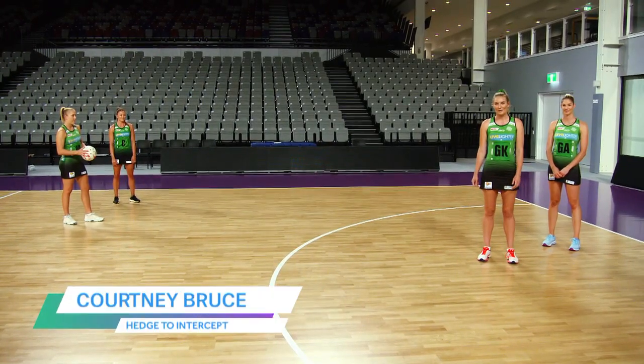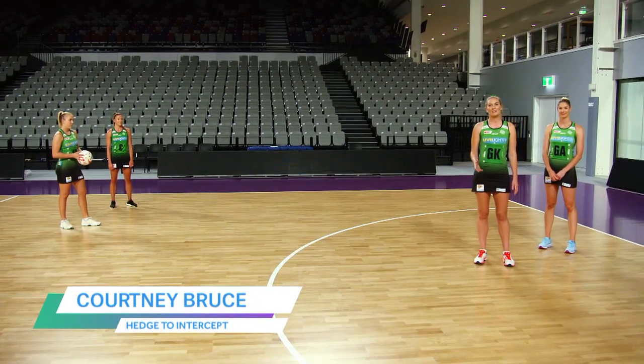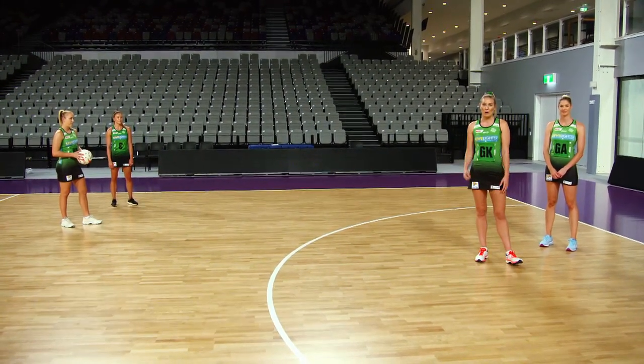Hi guys, it's Courtney Bruce from the West Coast Fever. I'm going to show you how to hedge out to intercept a ball going into the pocket.